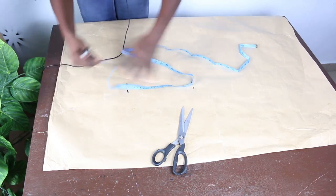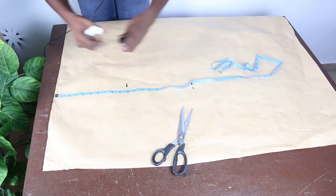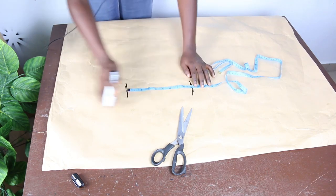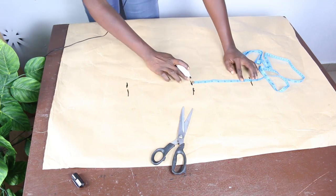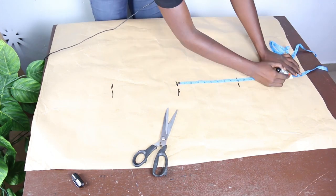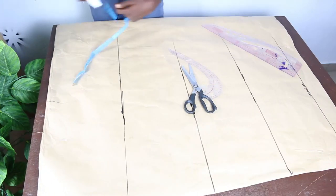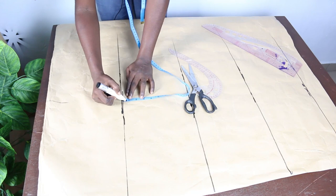Now go ahead and mark our basic measurements. We have shoulder to bust: 10 inches; bust to waist: 9 inches; waist to hip: 9 inches; and waist to knee length: 17 inches. Mark these before extending your line. Half an inch below your armhole is your bust measurement — this helps you know where to mark your bust.